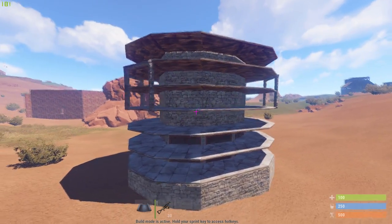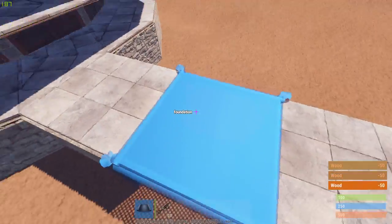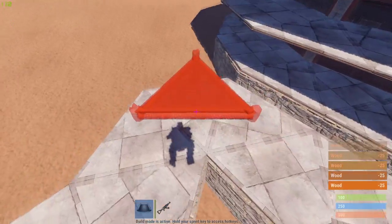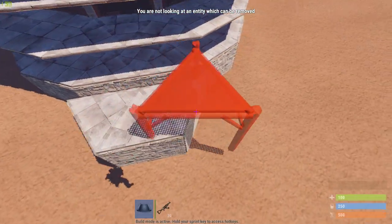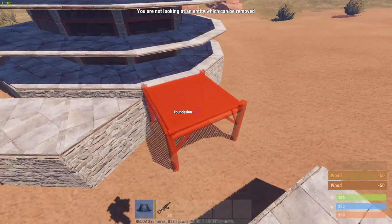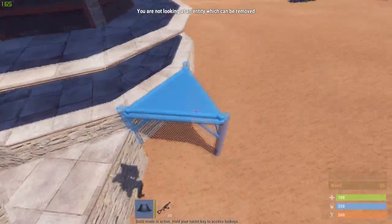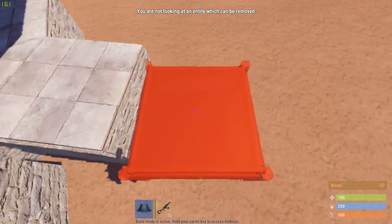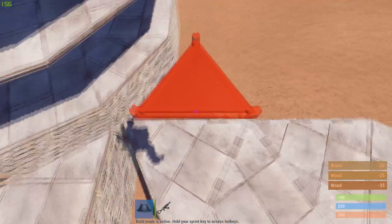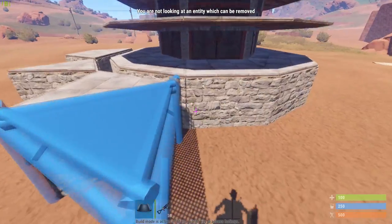So, after you got the base like this, I'm going to add some more foundations. I'll build three foundations out and build back with triangle foundations. Do that all around the base and remove this. And as always, of course, build with twig and not with stone like I did.